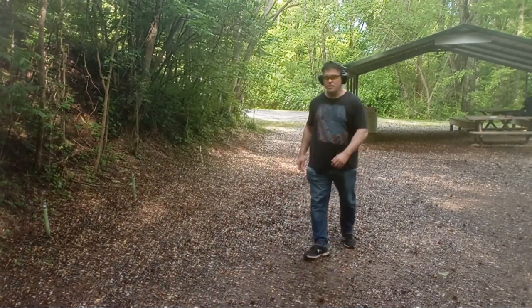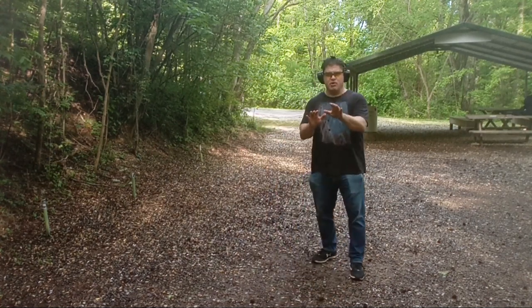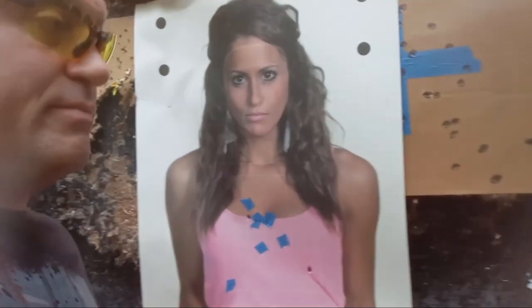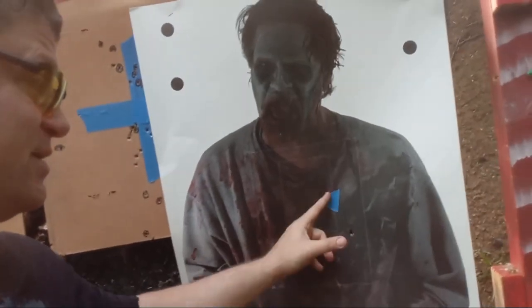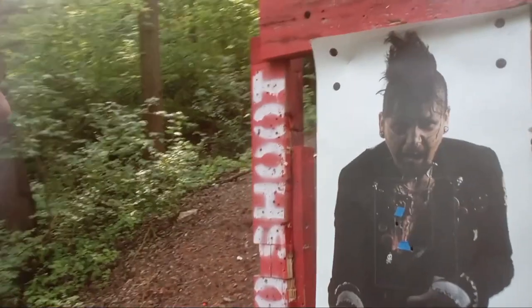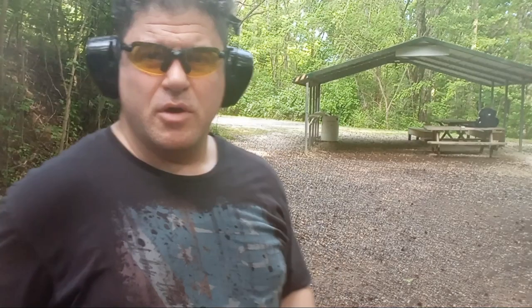Going to run it again with the short mag. The first draw I stayed static; that one I was heeling back getting distance, which is what you should do. About the same — on her, A-plus and A; on him, just two A's, not as good. Heeling back, I'm dipping my shots a little bit when breaking the trigger — dipping the barrel a bit and breaking the line.